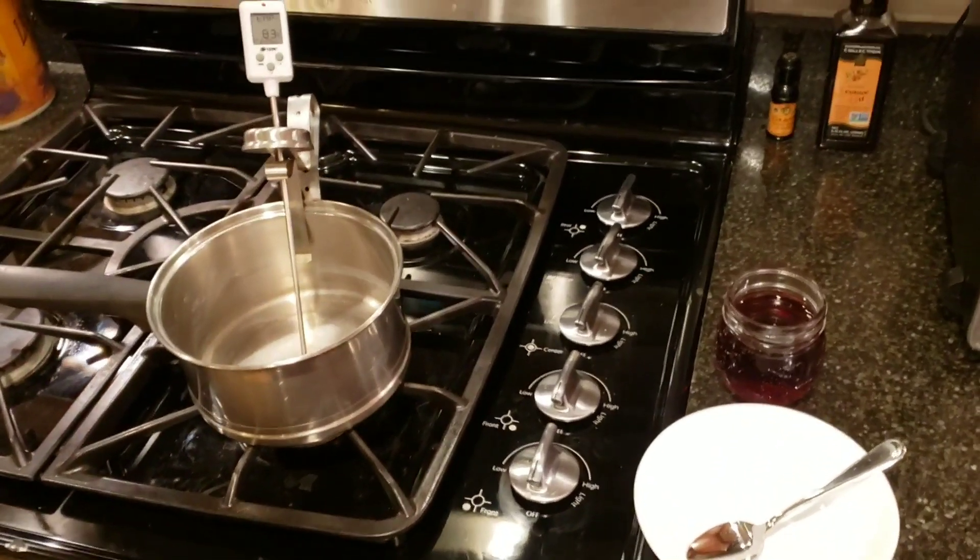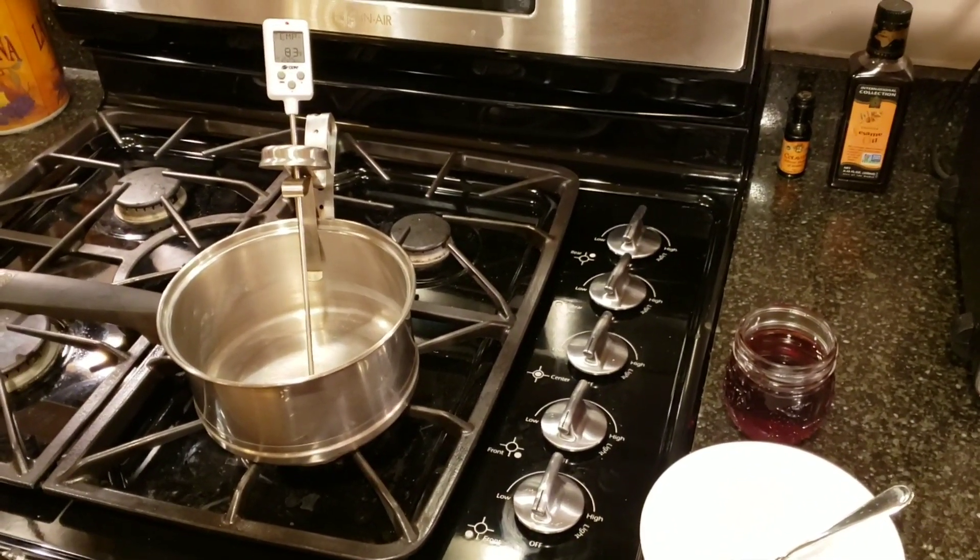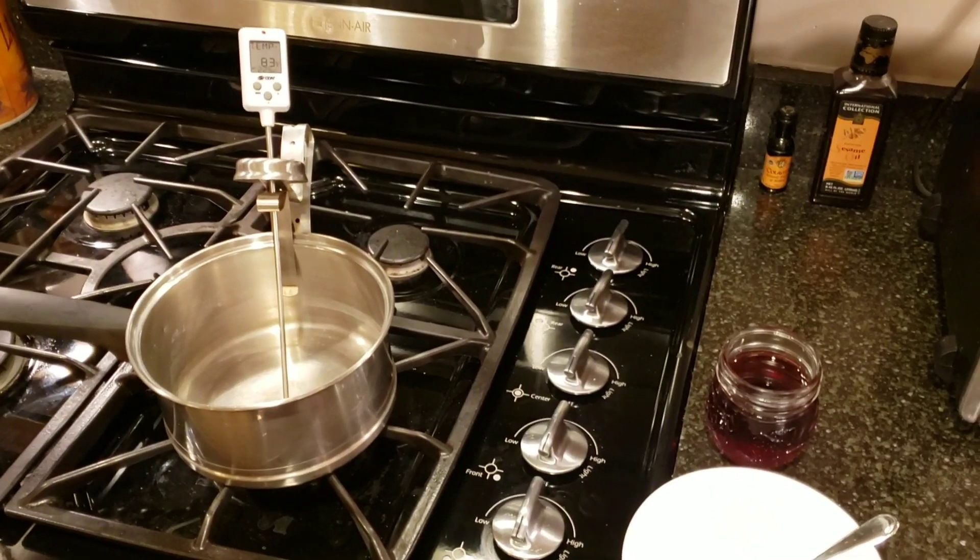We're going to go ahead and get started. We'll pick this video back up once our syrup has reached temperature.